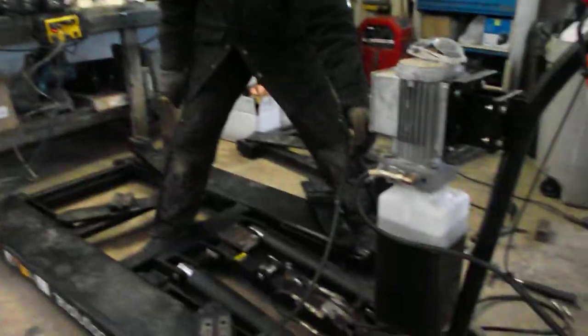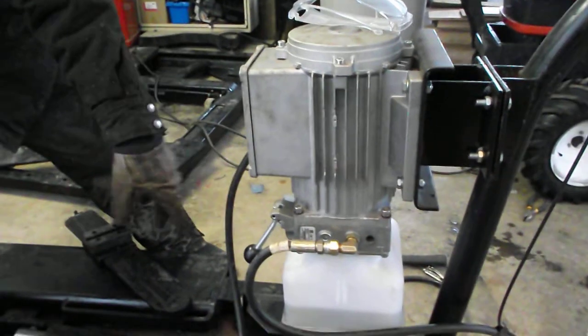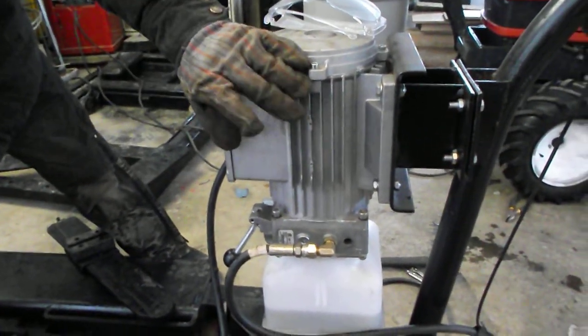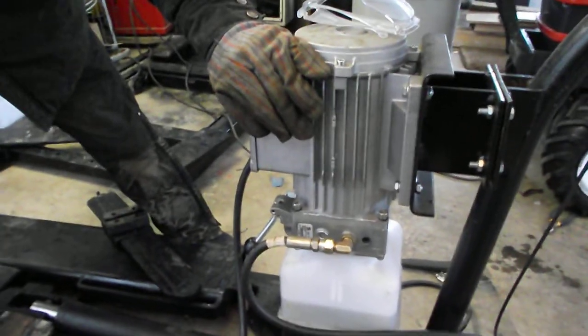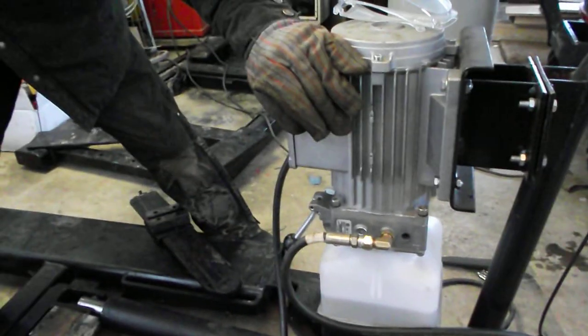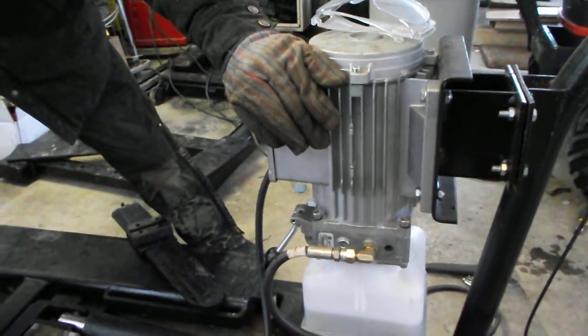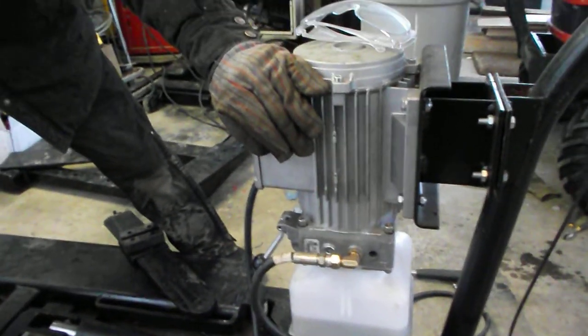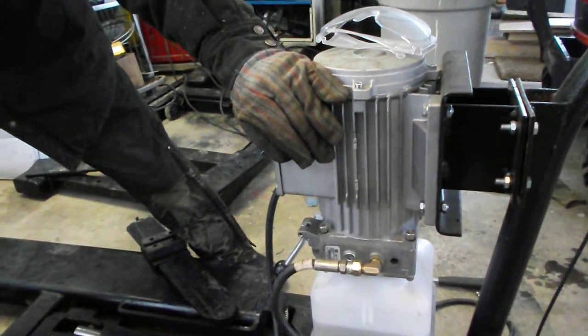This one is powered with an electric over hydraulic ram — a 110-volt motor. You can get similar units that are 220-volt, and I'd heard the 220s are faster. But really, it lifts a car in like 30 seconds or less, so that's fast enough for me. This motor turns a hydraulic pump, and this is the hydraulic reservoir.